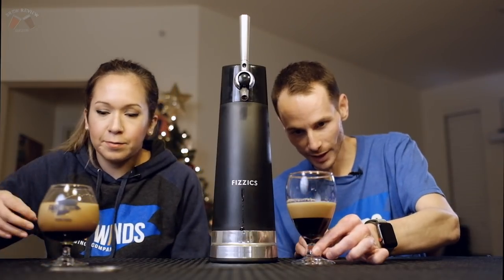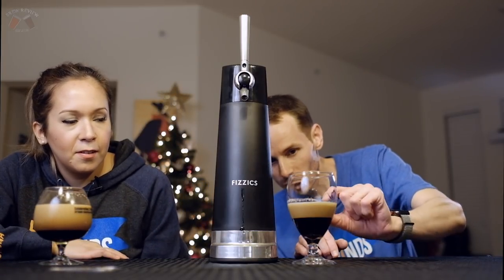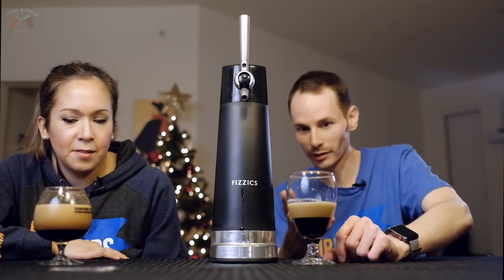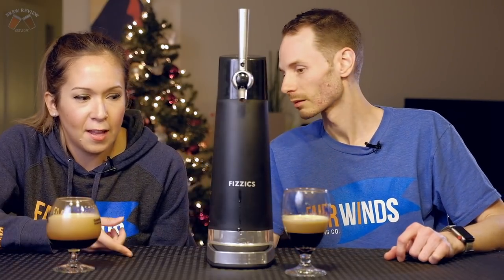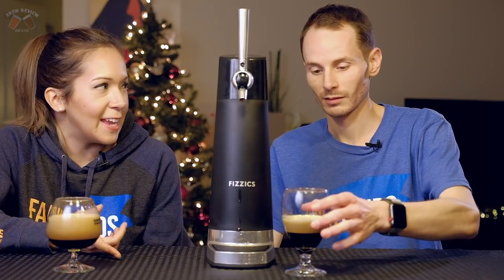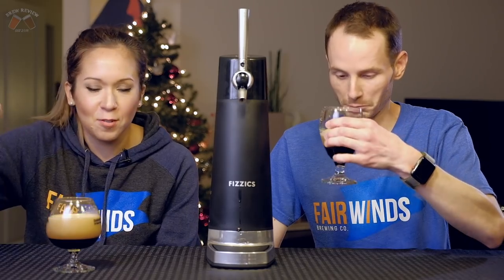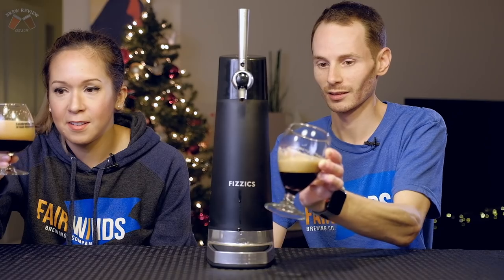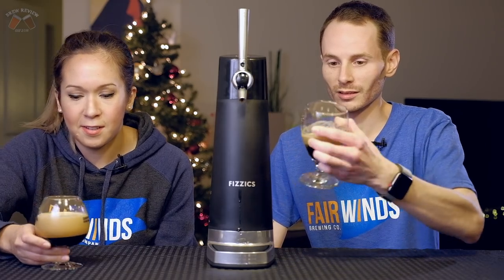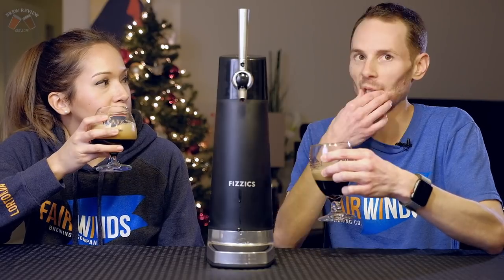Look at that — it really does. It has a thick one-inch layer of head on it that's just kind of chilling and doesn't seem to be dissipating at all. For stouts, if you have a canned stout, it'll turn your canned beer into a nitro beer of some sort. Look at that lacing — it just hangs around. It smells even smoother than before, less intense.